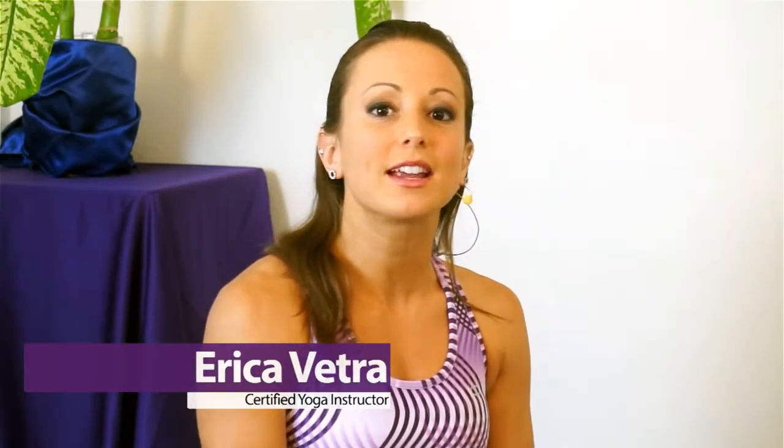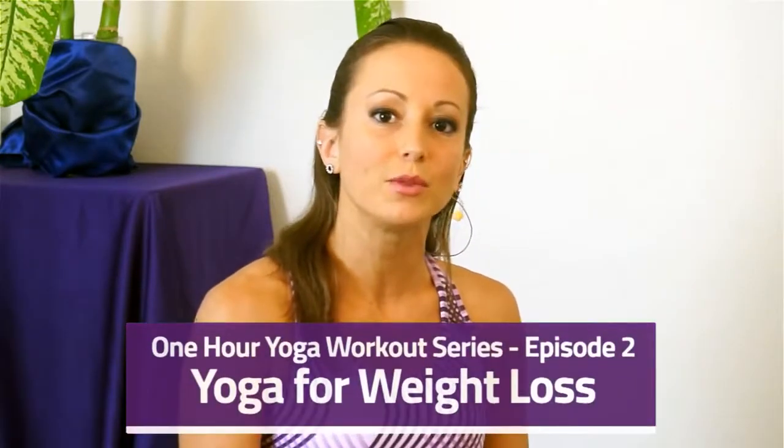Hey you guys, this is Erika Vetro. Welcome back. This is going to be the second of my new series in one hour long beginner friendly yoga for weight loss workouts. So let's go ahead and get started right away.